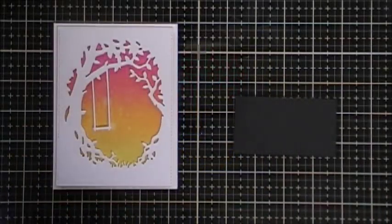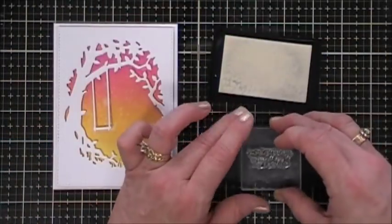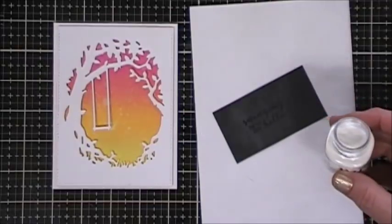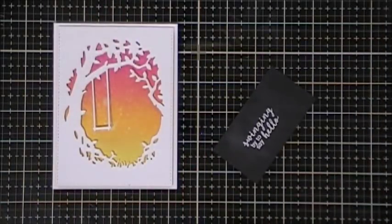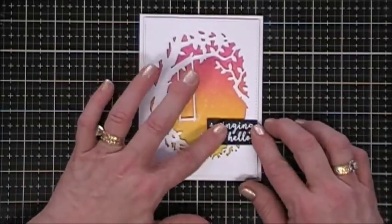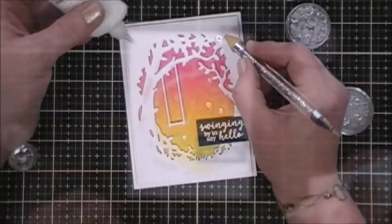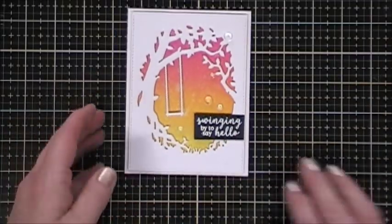For my sentiment I have a piece of black cardstock. I'm using my anti-static powder tool over the top and then stamping my sentiment 'Swinging by to say hello' with Versamark ink. I'm trying Nuvo's fine detail glacier white embossing powder — not that I need more white embossing powder, but I thought I'd give it a try and it worked really great. I melted it, blocked off my sentiment, added a piece of foam tape behind it, and secured it to my panel. For bells and whistles I'm adding clear droplets from Pretty Pink Posh in two different sizes just here and there — very simple but very pretty. That fancy die is just gorgeous.